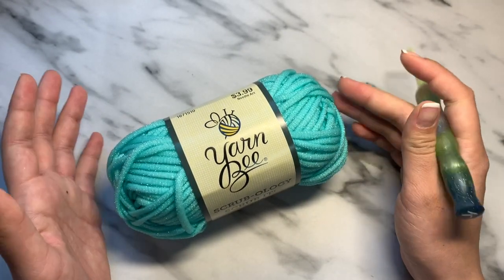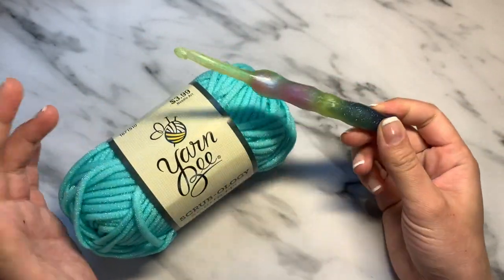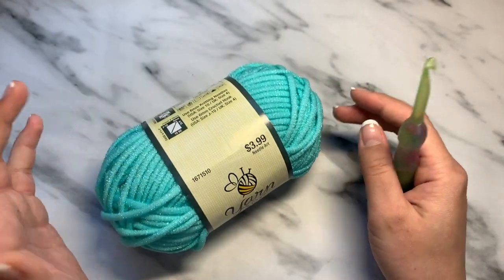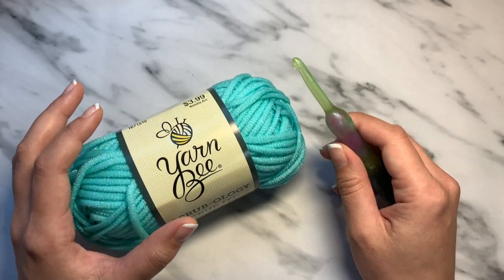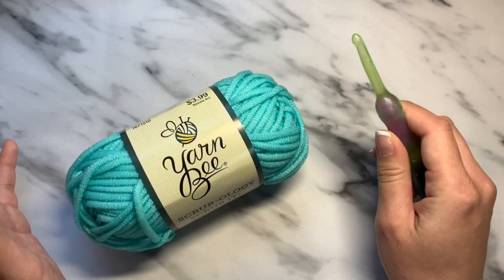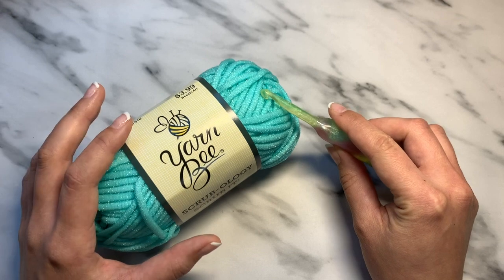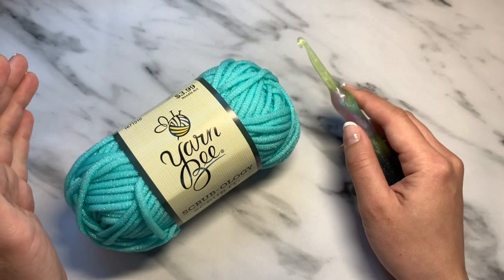The things that you'll need are pretty much one of these skeins, and then a six and a half millimeter crochet hook. As far as skill set goes, I would highly recommend that you're an advanced beginner or intermediate crocheter who knows how to at least work in rounds. Any updates or changes to the pattern will be done on the website and within the description below, so make sure you check that out as well.